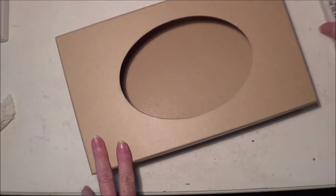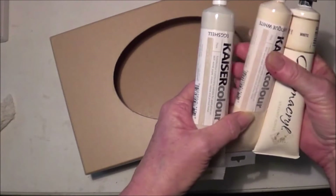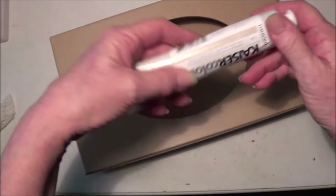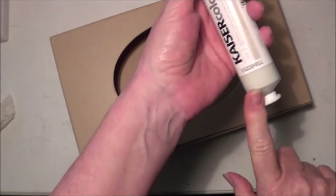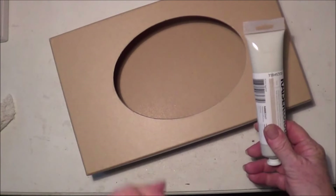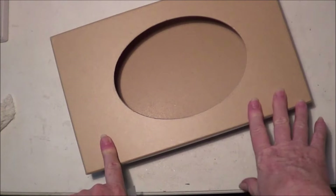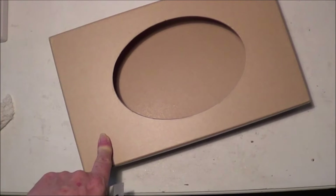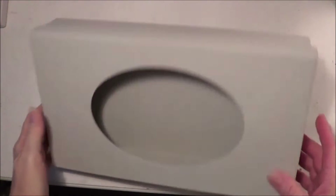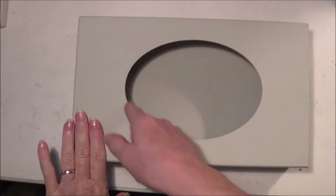Now what I'm going to do before I do anything else is paint the box. I've taken out three lighter colors — I've got white, antique white, and this one which is called eggshell, and I think this is what I'm going to go with. So I'm going to go ahead and completely paint the box and then I'll be back. The box is all painted up.